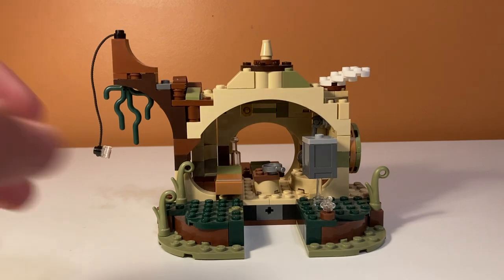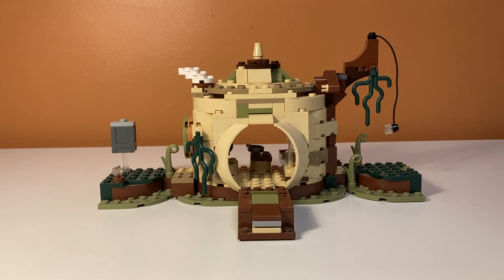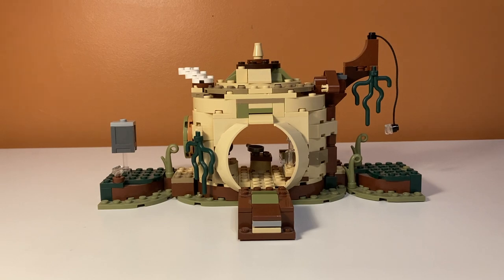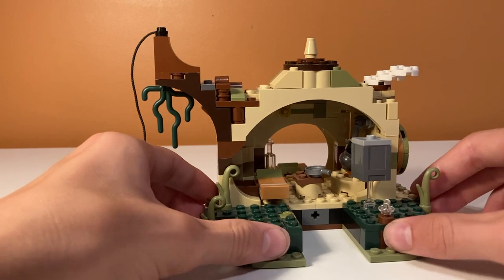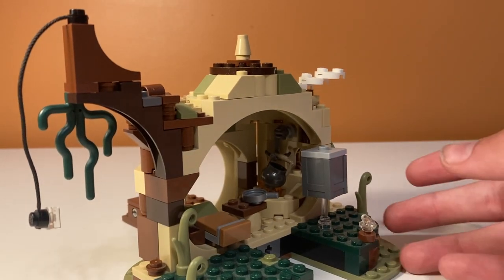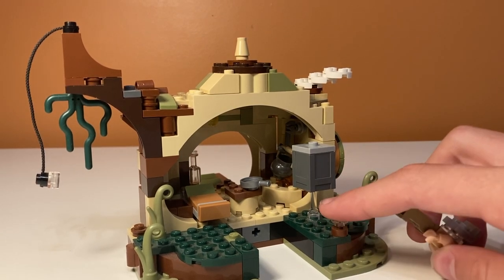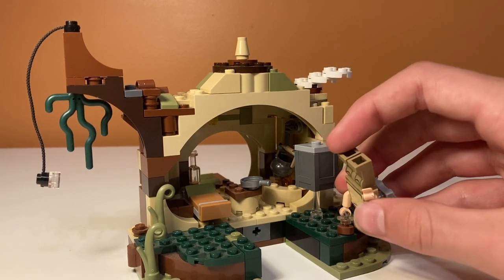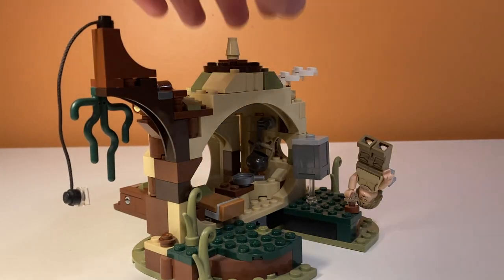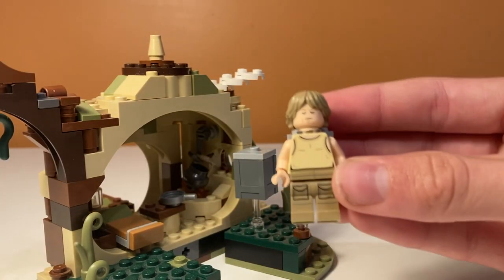Going back to the other side, you can move certain pieces to the front for a more complete view — it makes the set look bigger and better on shelves, which I really appreciate. There's also a box with a clear piece sticking out the bottom representing Luke levitating objects during training. You can place Luke on the clear handle doing a one-armed handstand — super cool. You can also spin his head to represent him meditating.